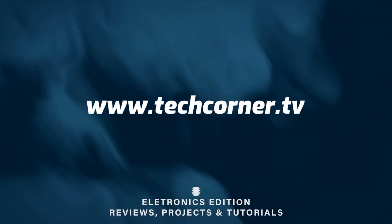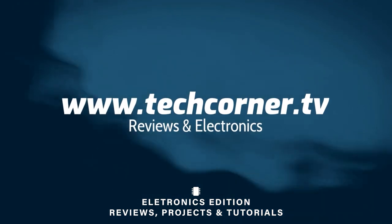This video is brought to you by Junetech. Hey there, I'm Hugo from TechCornerTV, and today, thanks to the nice people at Junetech who sent me for review the brand new KG140F, I bring you a DC voltage and current meter.